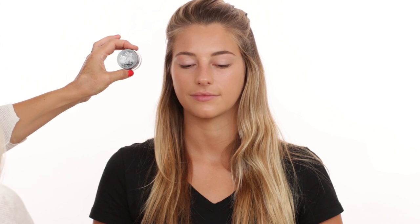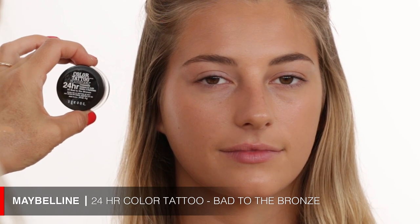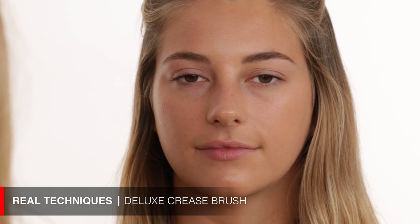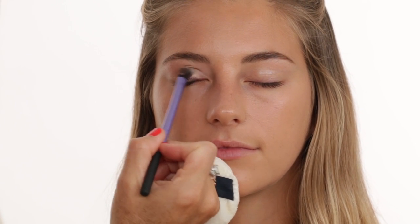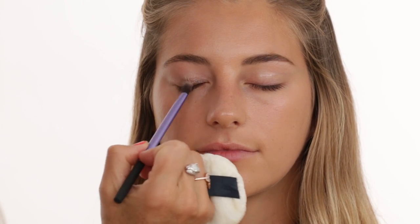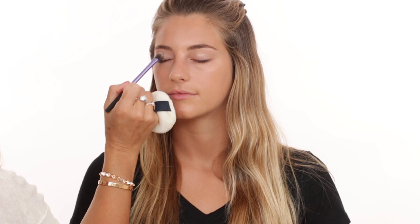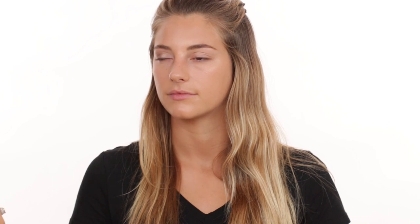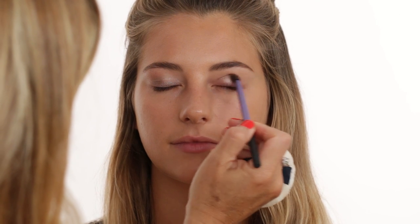After the eyebrows, I'm bringing in a cream shadow. This one is by Maybelline, called 24 Hour Eyeshadow — it's a really pretty bronzy color. I'm applying it all over the lid; you can also wear this by itself but I'm going to layer it with eyeshadow afterwards. It gives a really pretty bronzy shimmery effect. I'm using it more as a base.